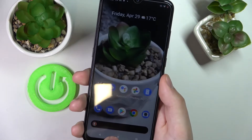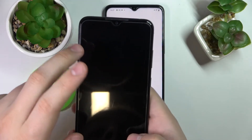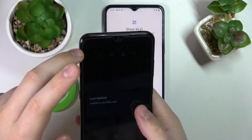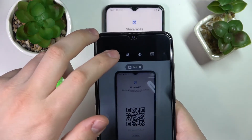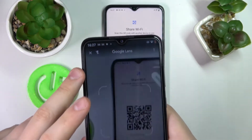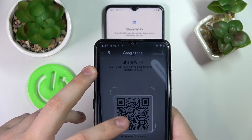In my case I'll go with this Nokia Android smartphone. Tap on the camera and go to Google Lens in order to recognize the QR code. Frame it and wait for Google Lens to recognize it.